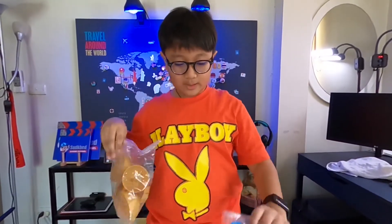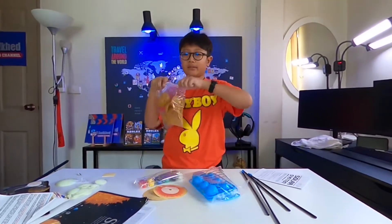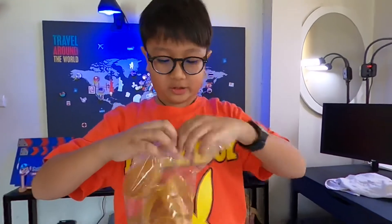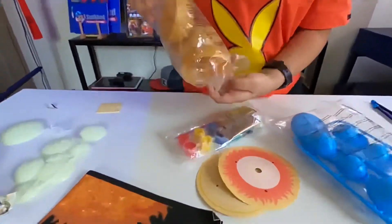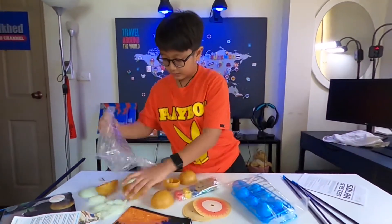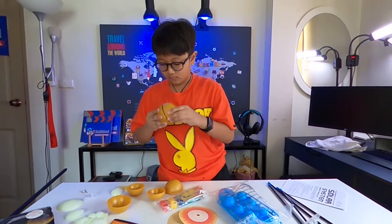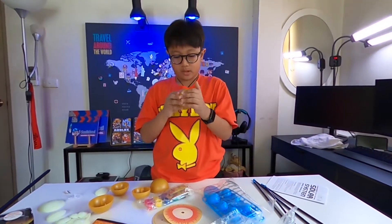I can't open any of these bags — the solution is just to poke your fingers in there. Got it! These are gonna be for the gas giants. I found the matching pieces here.